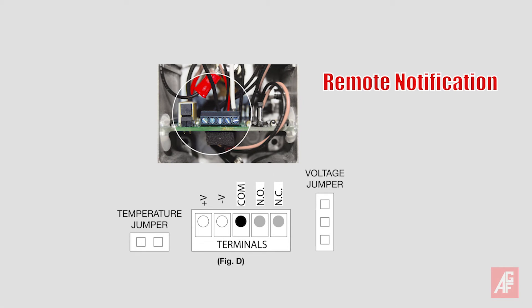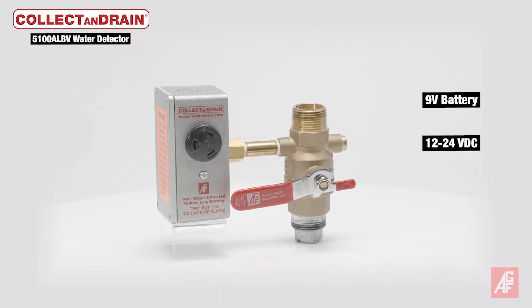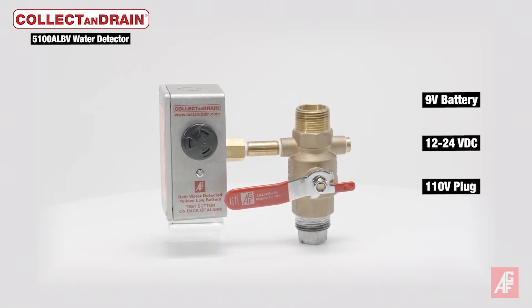For remote notification, it can be wired to the fire control panel or building management system. Power source options include a 9-volt battery, 12 or 24-volt direct current, or an optional 110-volt plug.